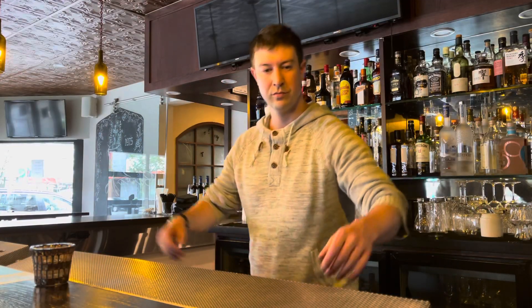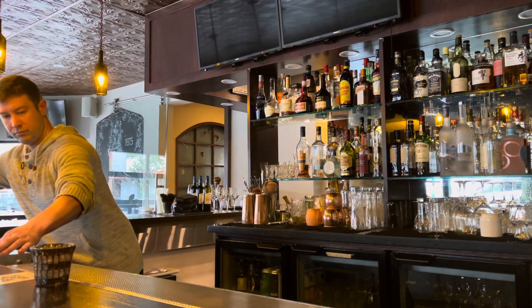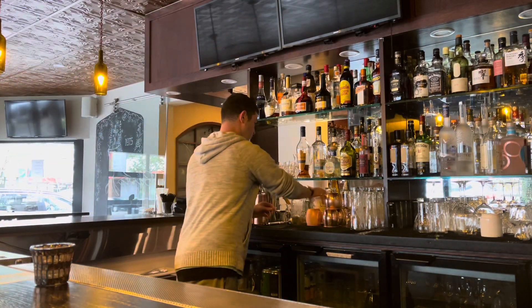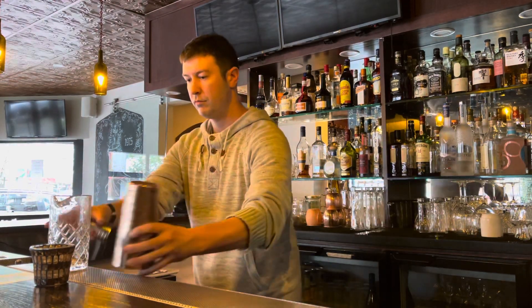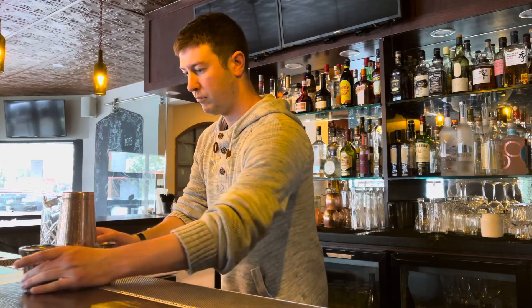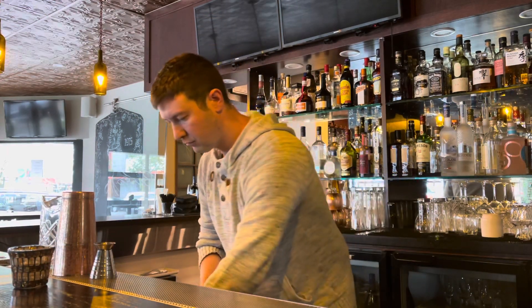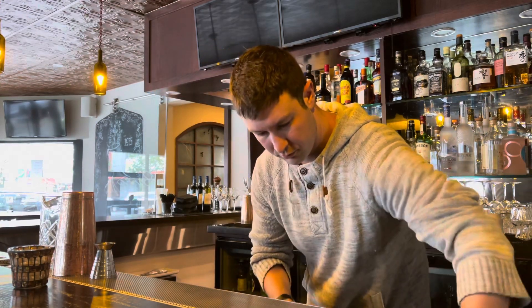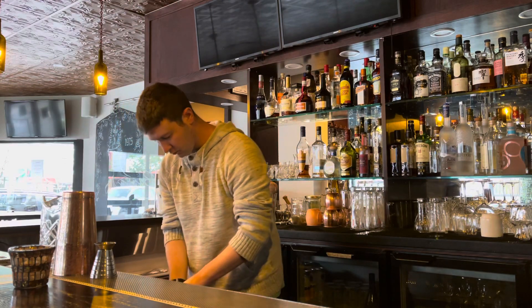Hello everybody, welcome back to my channel. Today in this video I am going to show you guys a little bit of the setup before we get started into the evening. First things first, I set up the bar top as well as all of the lower bar. I want to make sure everything is completely set up so I am ready to go when it is really busy.